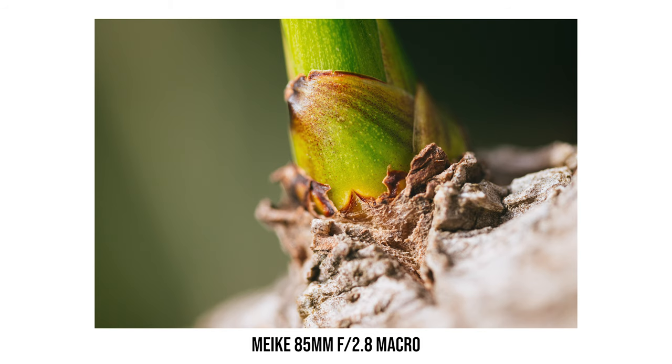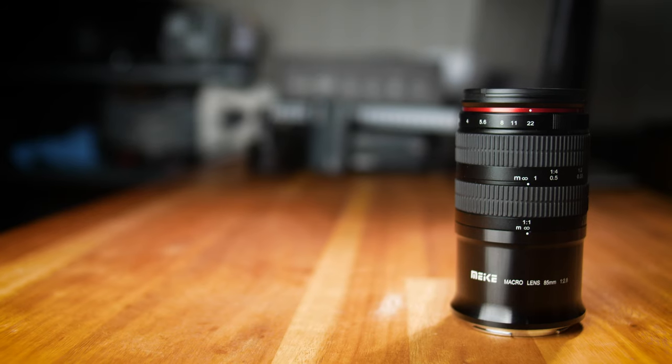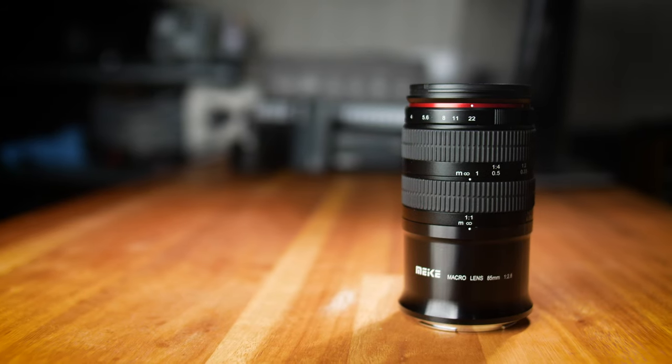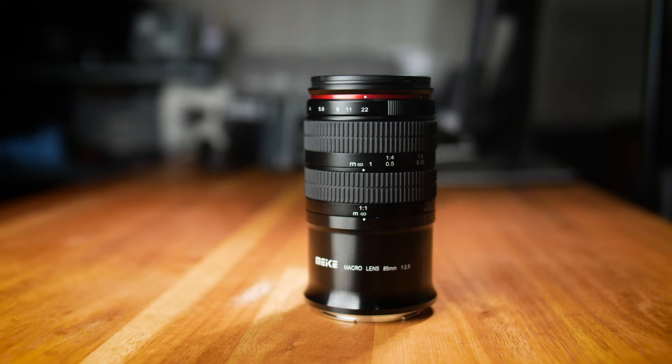Good morning everyone, Richmond here, welcome back to the channel. Today we are going to have a look at this Meiki macro lens — the 85mm f2.8 macro lens for full frame cameras. Quick disclaimer: Meiki sent me this sample for the review, but they have no control whatsoever on the contents. This lens has been available for a while in several different mounts; optically all versions should be identical, so even though I'm reviewing the Nikon Z-mount version, the image quality, design, and build quality should apply to all versions.